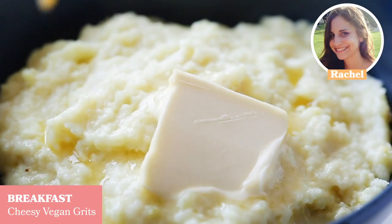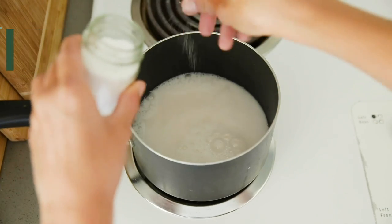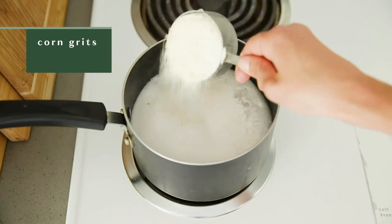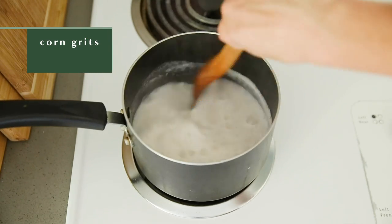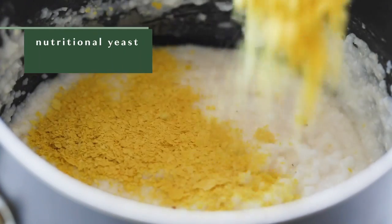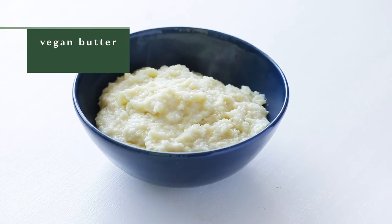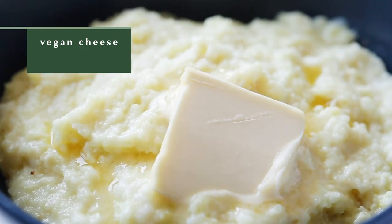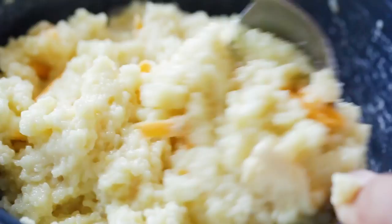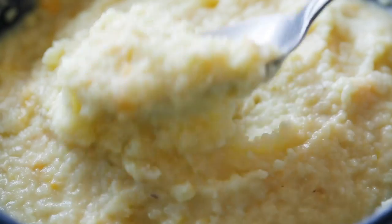For breakfast, I made some cheesy vegan grits. First, I added some water, non-dairy milk, and a pinch of salt to a small saucepan and brought that to a boil. I like to use some milk when I'm making my grits, because it will make them extra creamy. Then I added in some regular corn grits and kept stirring them continuously so no lumps would form. To give the grits some cheesy flavor and for some extra vitamins and protein, I stirred in some nutritional yeast. Then I added on a big slice of vegan butter, and if you want to get a little extra crazy, you can sprinkle on some vegan cheese as well. I'm not from the South, so I didn't grow up eating grits on a regular basis — my mom used to make me cream of wheat a lot — but I like how grits are a gluten-free alternative, and they're one of my favorite things to make now.